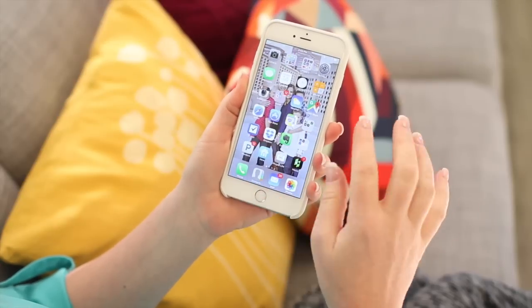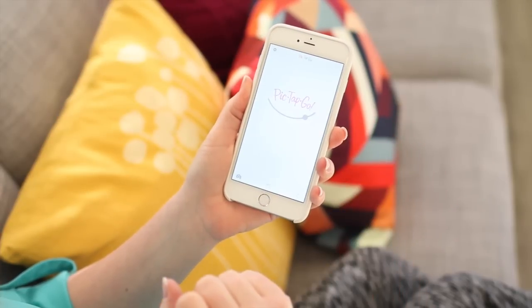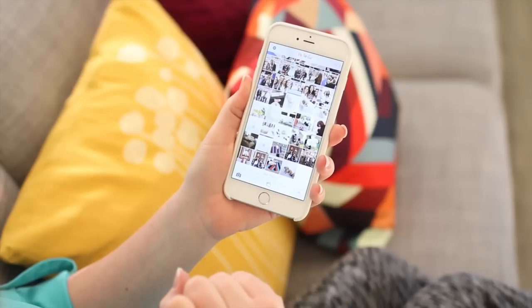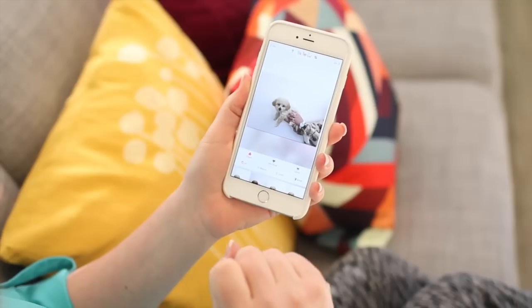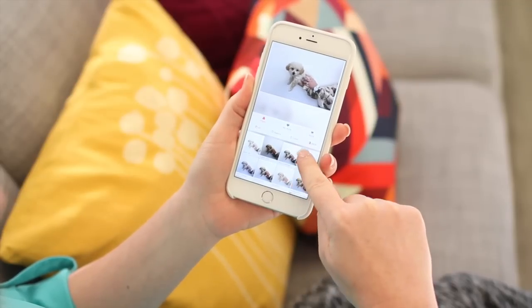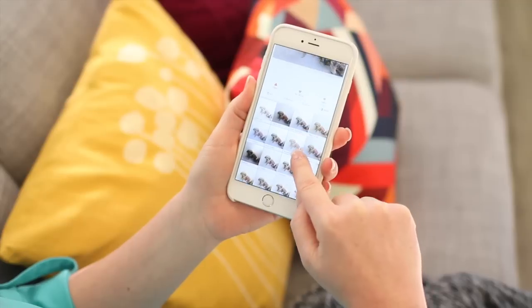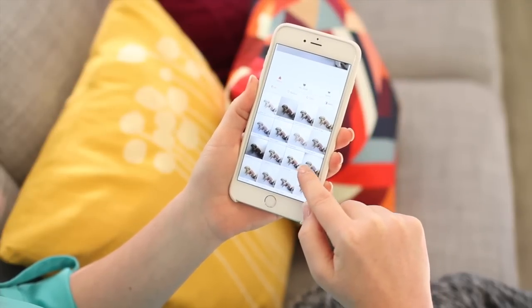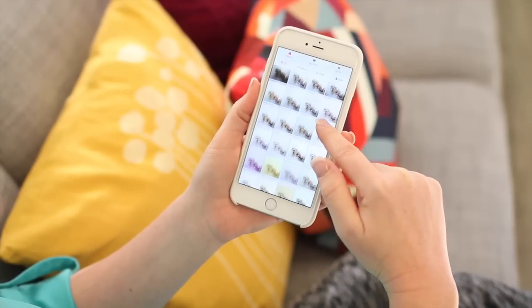Then I go into my PicTapGo app. The way this works is you pick the photo that you want and then tap on the filters that you want. It automatically brings up all these filters, and what's really cool is my original photo is right here but I can see how this same picture will look with all of these different filters.